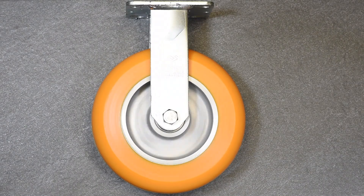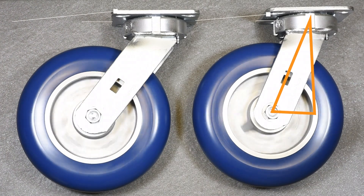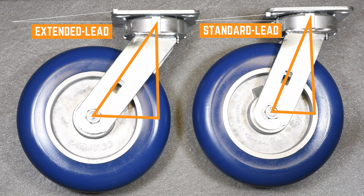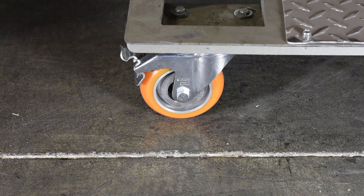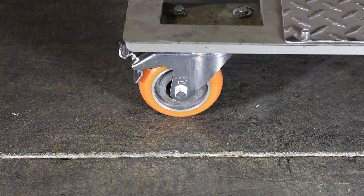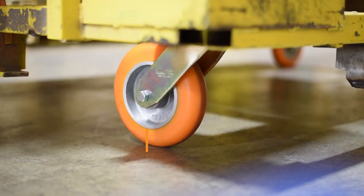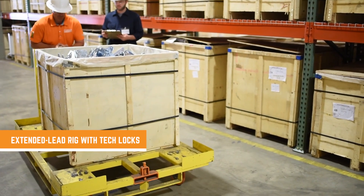A second reason for choosing tech lock brakes has to do with the rig type. There are three main rig configurations: rigid, standard lead, and extended lead caster rigs. Extended lead rigs essentially allow you to push your cart much easier and provide other benefits as well. You can get tech lock brakes on any of these types of rigs. With total lock brakes, you don't really have this option, since as of this moment there is no manufactured total lock brake on an extended lead rig. So with a tech lock brake, you can choose an extended lead rig and get the ergonomic benefits it offers.